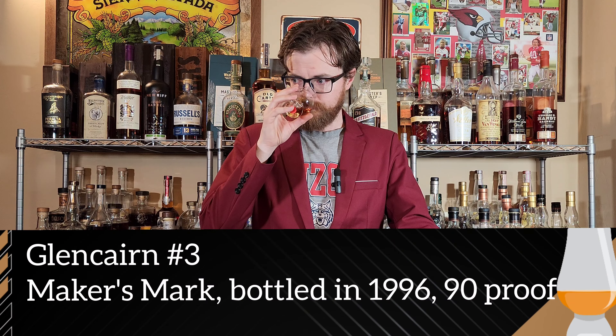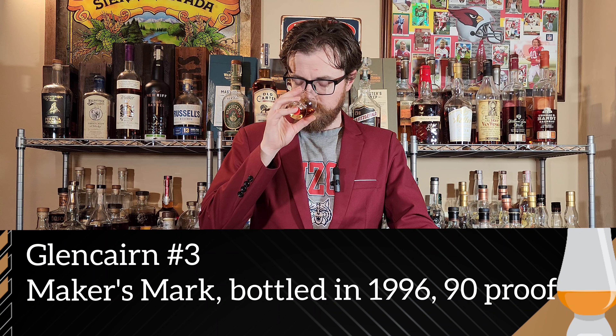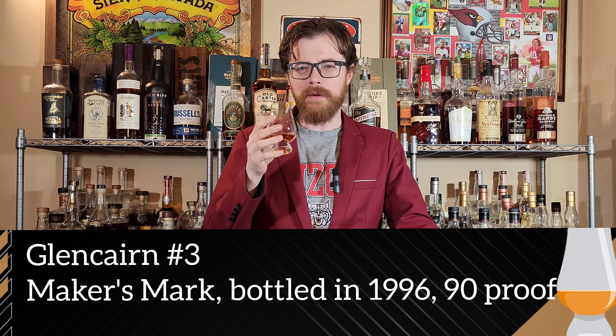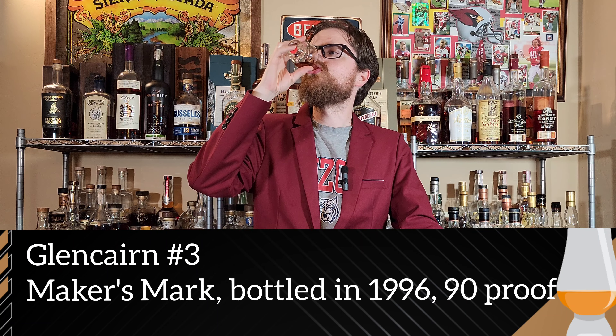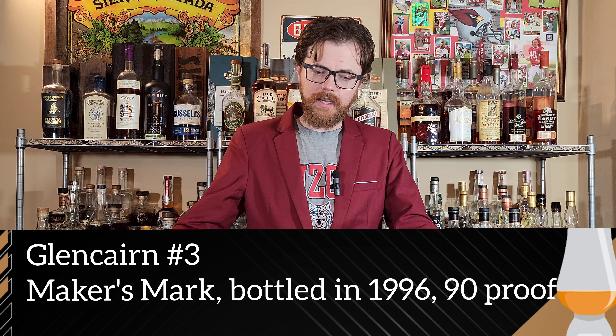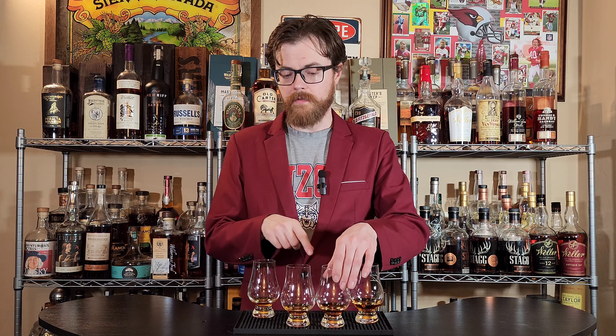The noses just keep getting better. This is caramel brown sugar. It's a little bit spicy, a little baking spice. A little bit of a banana bread thing — like walnuts and bananas and baked. That is so good. So far, these two are really taking a lead above this one. This one's still really good, but these two are a little bit more special. Yeah, that's sweet — so sweet, almost too sweet. Brown sugar, caramel, vanilla — a lot of classic notes here, maybe just dialed up a little bit more, really light on proof as well.